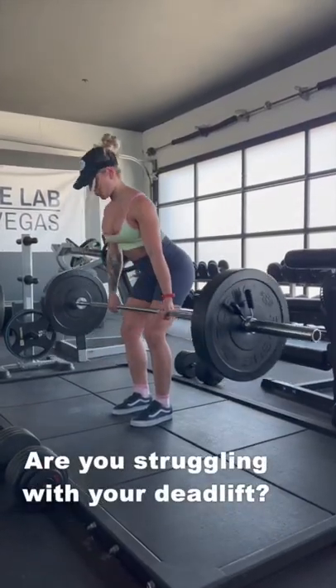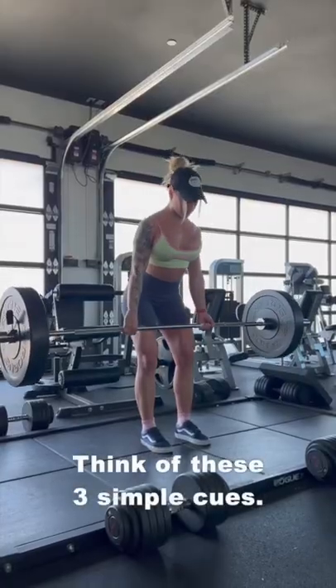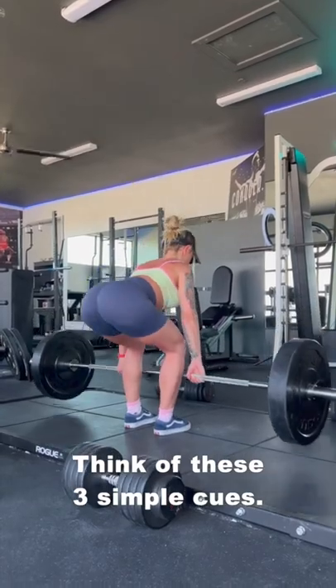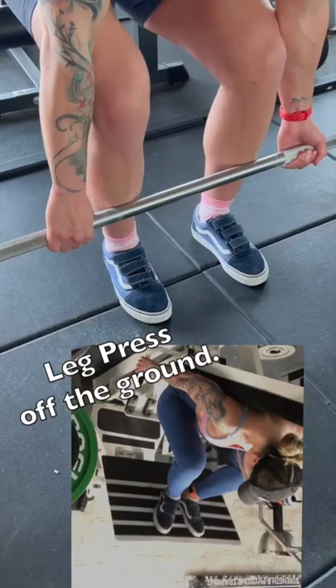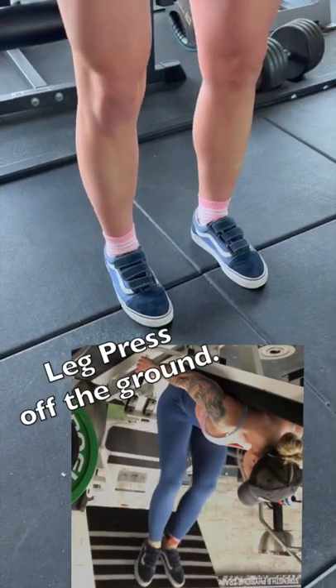If you're struggling with your deadlift form, I want you to think of these three simple cues. First, think leg press off the ground. This will keep your torso angle consistent so you don't shoot the hips up off the ground.